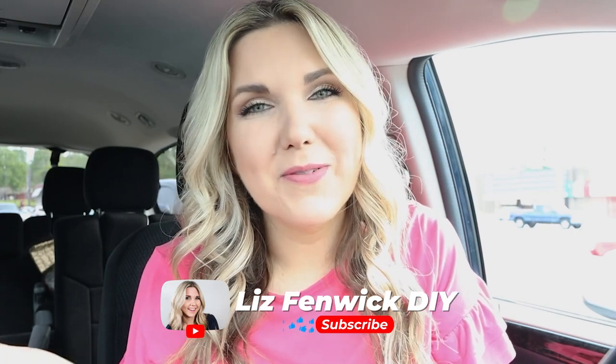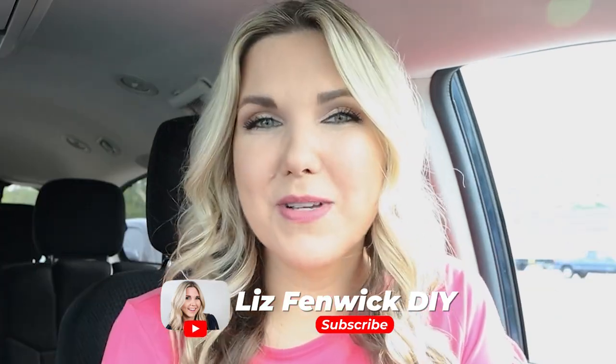I hope you guys had fun shopping with me today at Dollar Tree. Let me know down in the comments what item you're going to be looking for at your Dollar Tree. If you're new here, make sure you subscribe — I post two DIYs each week. If you missed our last video, I'll link it here for you. Talk to you guys in our next one — bye!